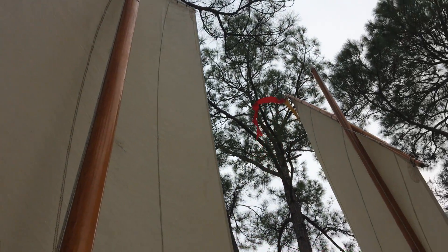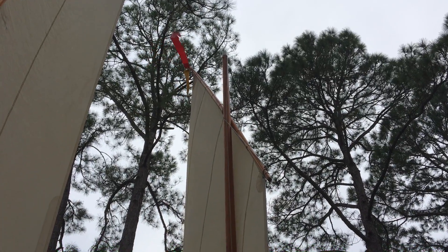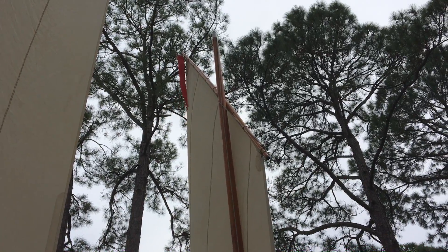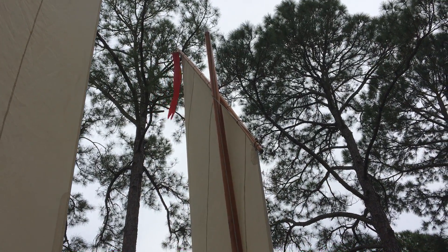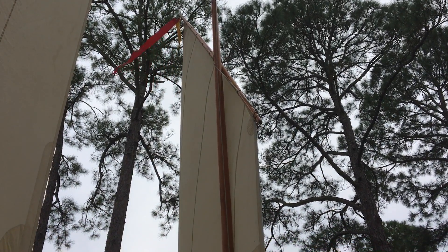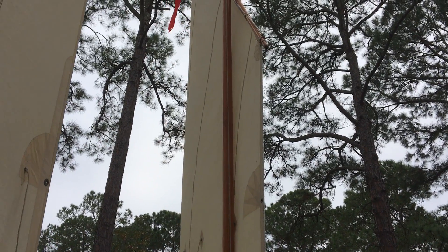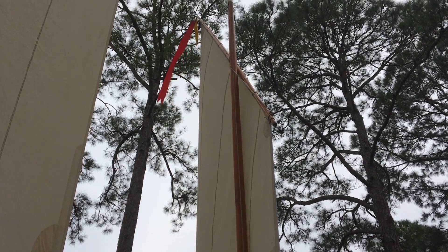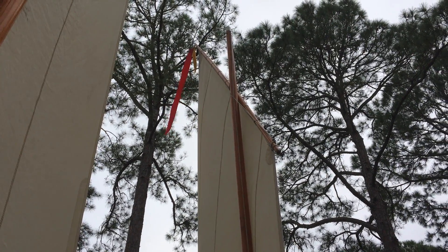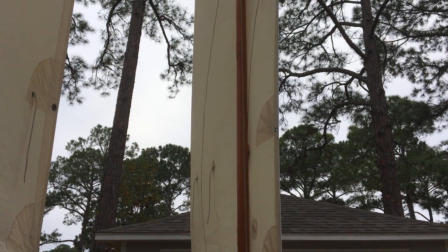I bought the boat from Doug, who sailed her at Cedar Key and in the Florida 120 events. She's also been in Florida Gulf Coast traditional small craft events around Sarasota and has made a few trips up north to some other boat shows. The yellow pennant is for the Florida 120 — boats participating fly that to let other boats out there know they're part of the event.